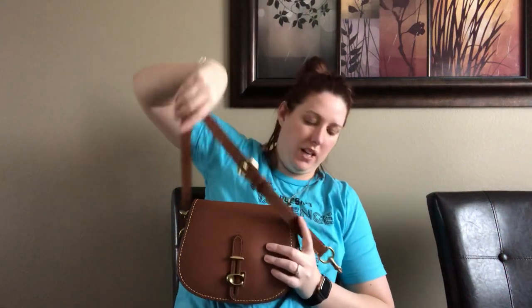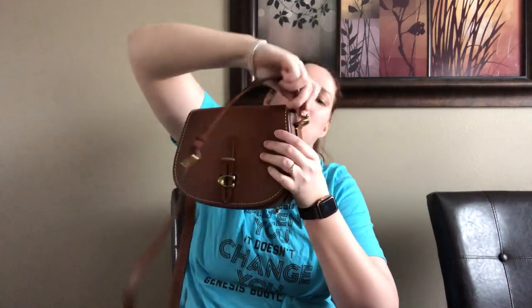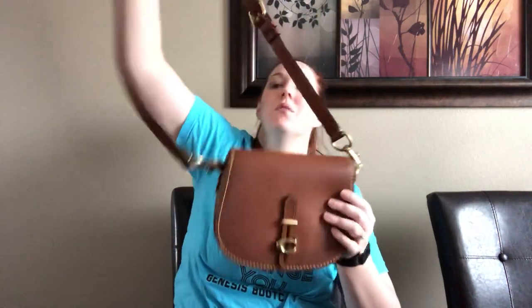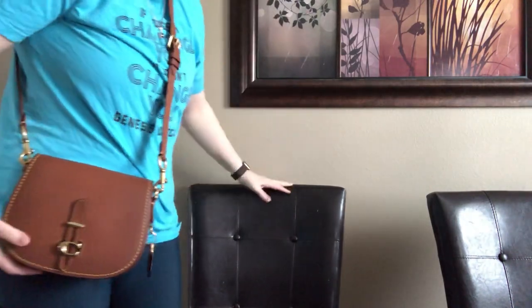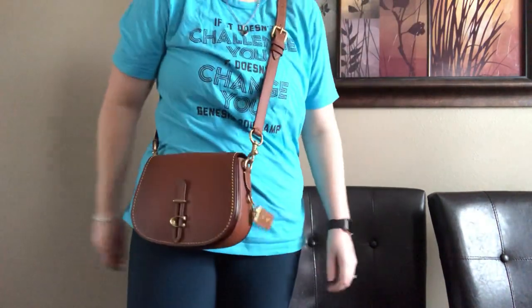Now I want to show it on so you can see how long it is on me and how it looks. With these clips, they are a little tricky — if you put them the wrong way they will hit the top and unclip, so make sure you always do it the correct way so that you won't be losing your bag while you're wearing it.